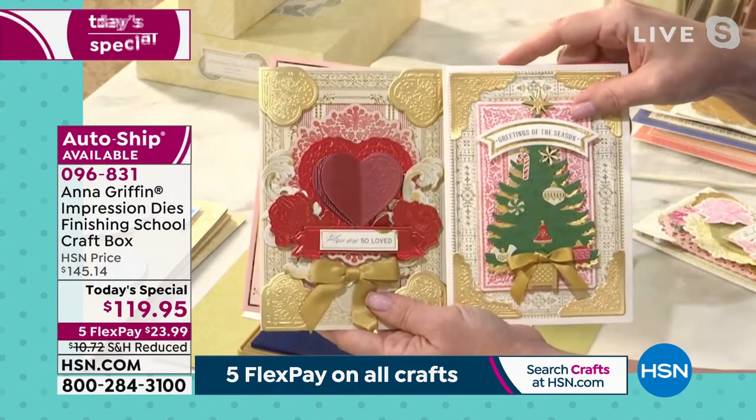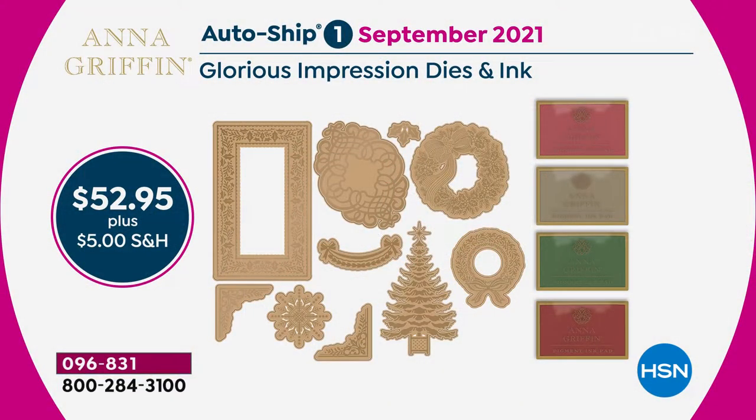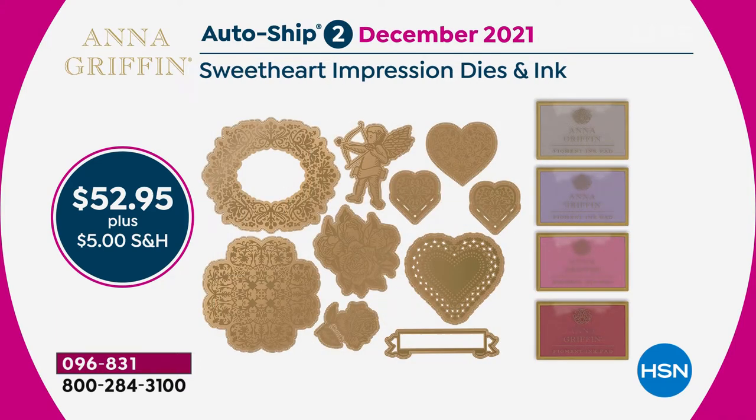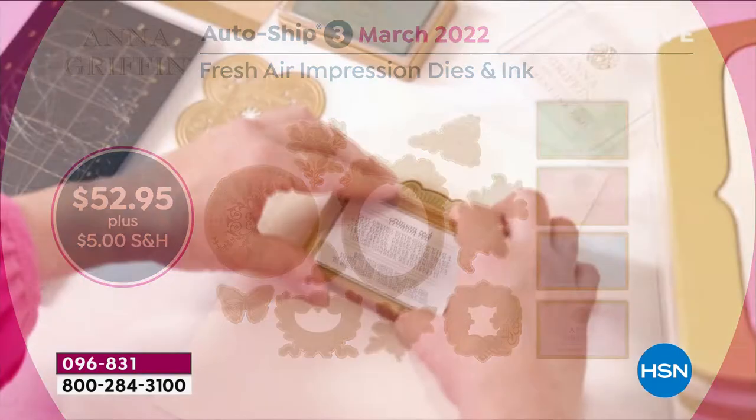Because this is our Today's Special, if you love this style of crafting you can continue on with different sets through AutoShip. The next set will be in September — $52.95, four new ink pads, ten new impression dies with a holiday feel. Then in December, forward thinking into Valentine's Day, you'll get the Sweetheart impression dies with reds, pinks, and purples. And one more auto shipment in March 2022 — the Fresh Air impression dies with brand new ink pads and beautiful botanical-inspired blooms. Lock that in today when you pick up AutoShip on our Today's Special.